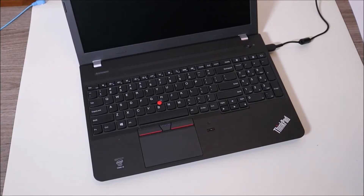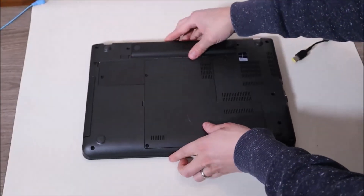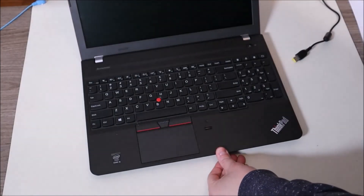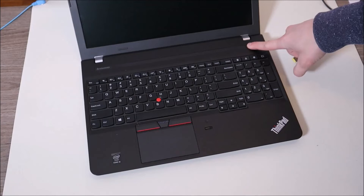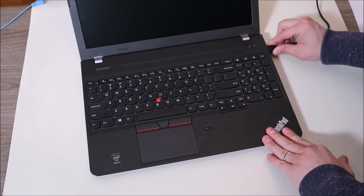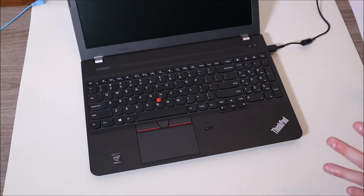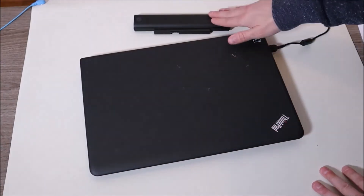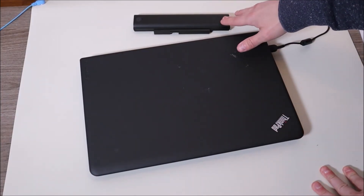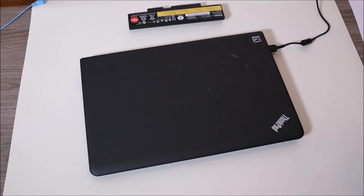If that doesn't get your computer turned on, we're going to change it up a little bit. Remove the charger again, remove the battery again, press and hold for another minute, and now we're just going to put one item back — plug in your charger but leave your battery out. Try starting your computer. If your computer starts up, you've identified a bad battery as the thing making your computer not turn on. I would at that point replace it. If you want any help finding the right battery, leave me your brand and model number.